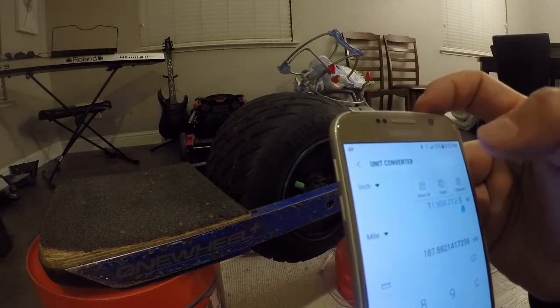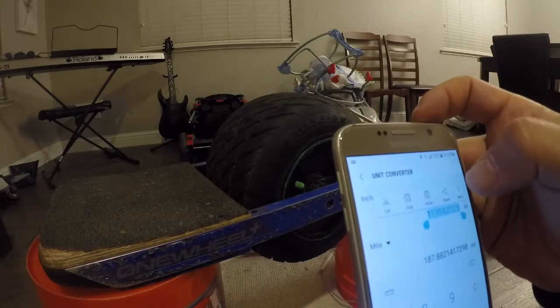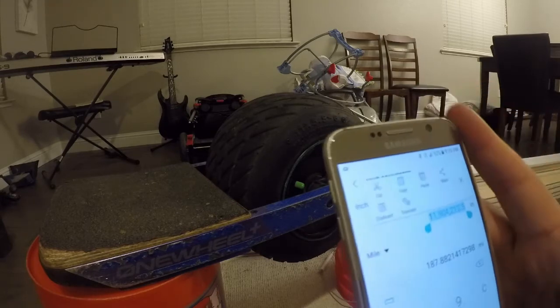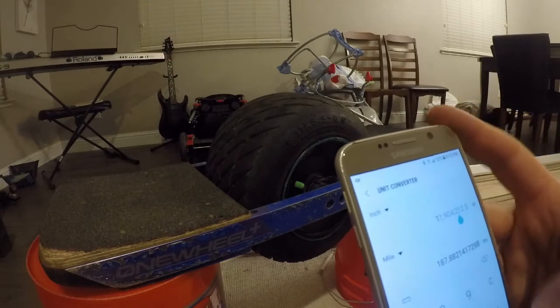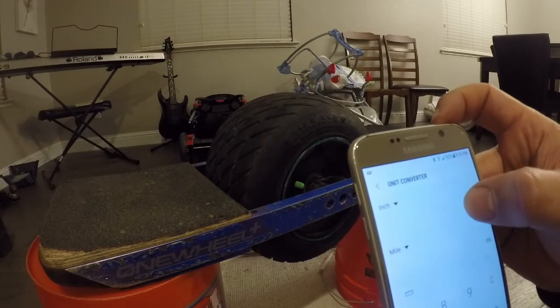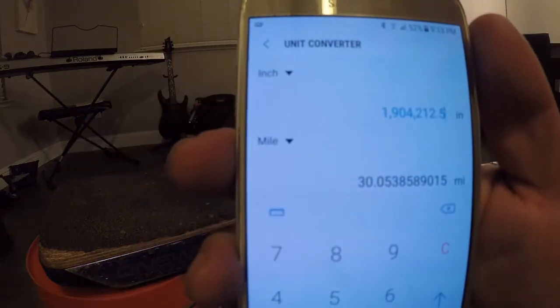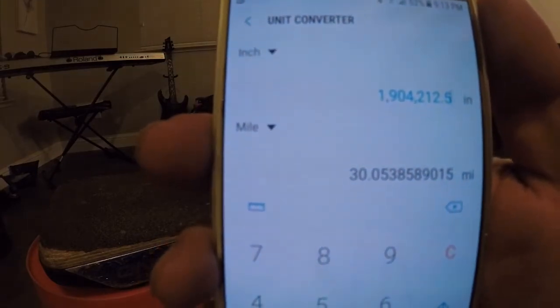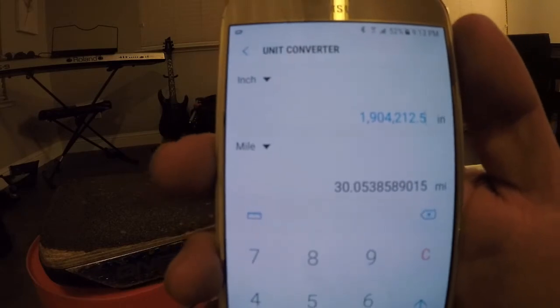Let me paste this into the calculator — clearing it out first. There we go. So the max speed in Mission mode is 30.05 miles per hour. Let's go to Delirium.